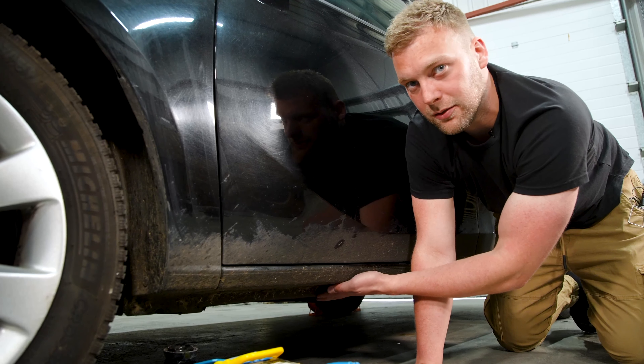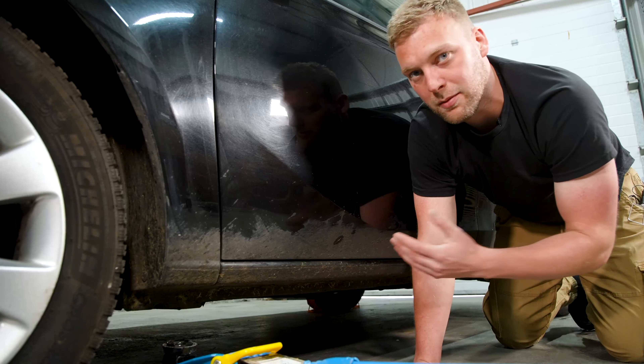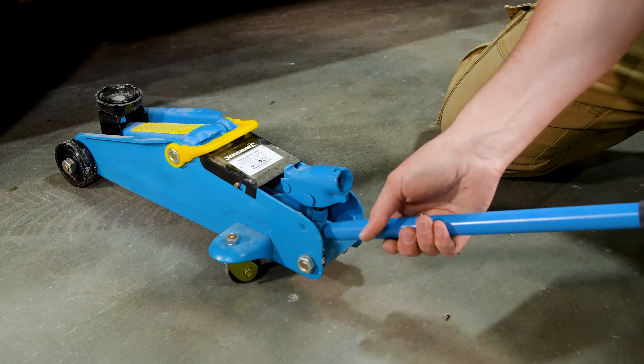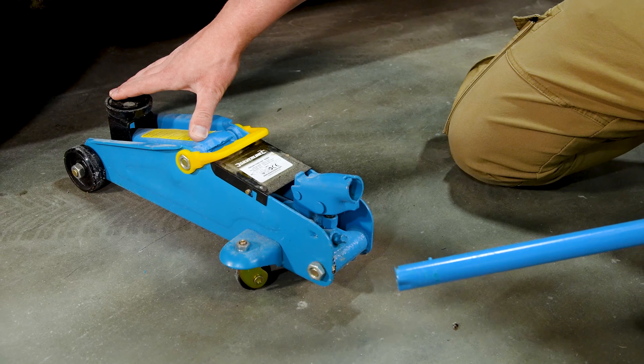You don't want to be jacking up in the middle of the sill, for example, because you'll crush the sill and impact where the door sits — the door recess — and you might not be able to open or close the door. Make sure the valve is tight, as that will ensure the hydraulic fluid goes from the cylinder into the jack itself.